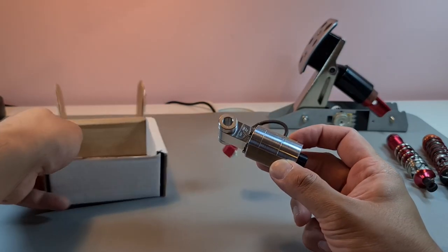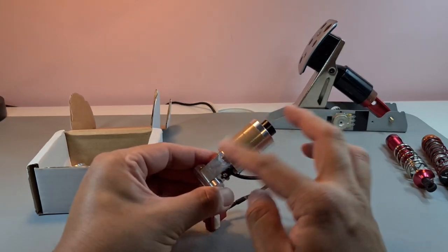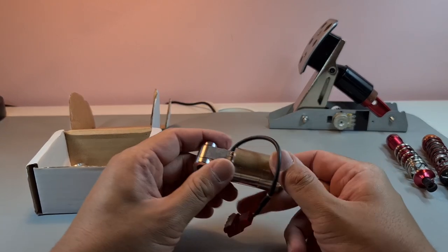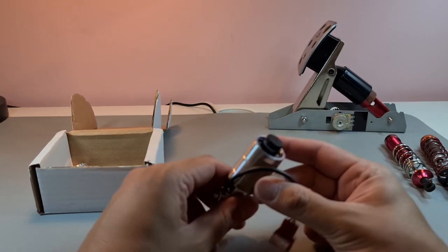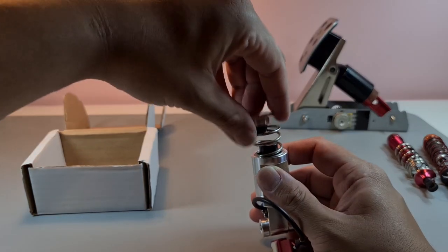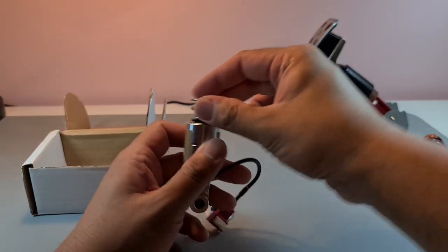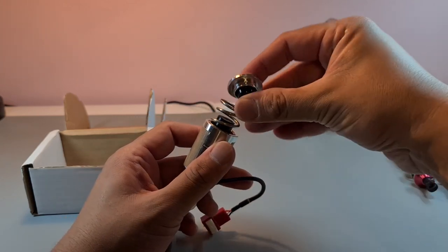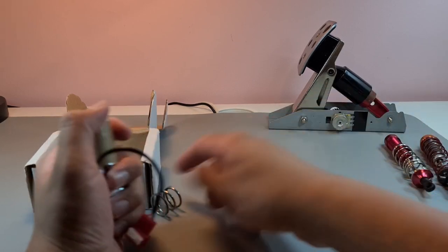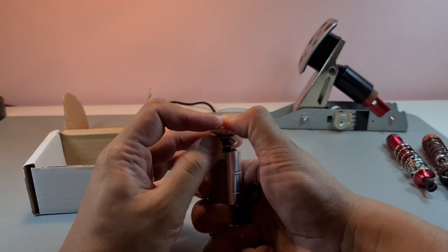It looks absolutely fantastic — properly machined, with Teflon tape to smooth the friction on the back, and it has its own potentiometer. What it does is give you a really, really hard feel. You get this spring in there, and different sizes come with it in different shapes.